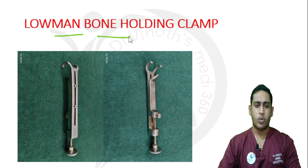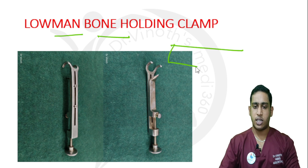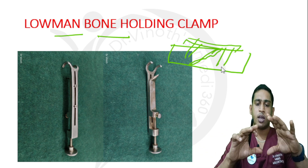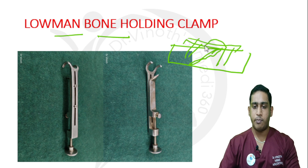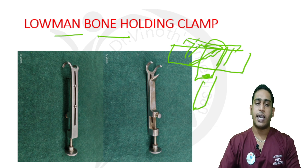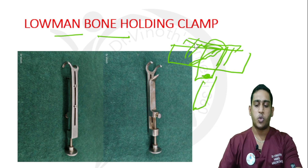The next instrument is the Loman bone holding clamp. As the name suggests, it is used for holding bone. When there is a fracture, I need to reduce it and keep it reduced so I can apply a plate. I can apply the plate only if the fracture is stable after reduction. So to maintain the fracture in reduction, I apply this bone holding clamp, which holds the reduction so I can easily fix the plate to the fracture area.